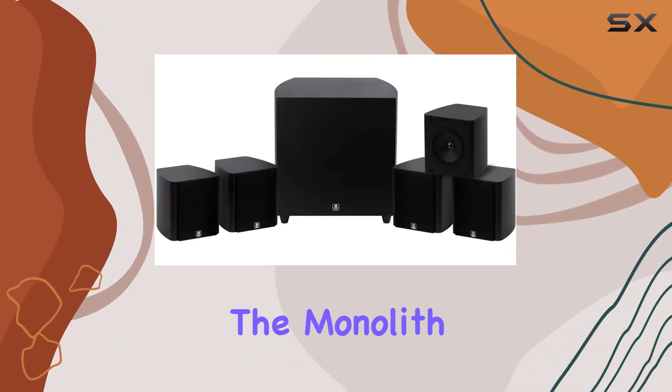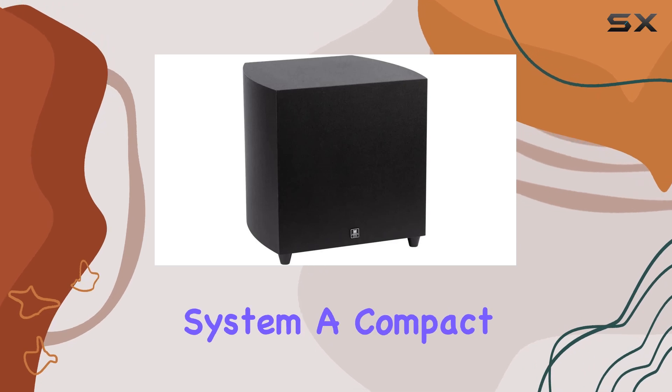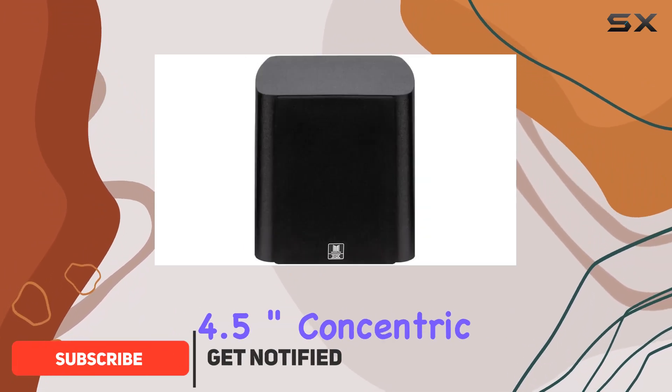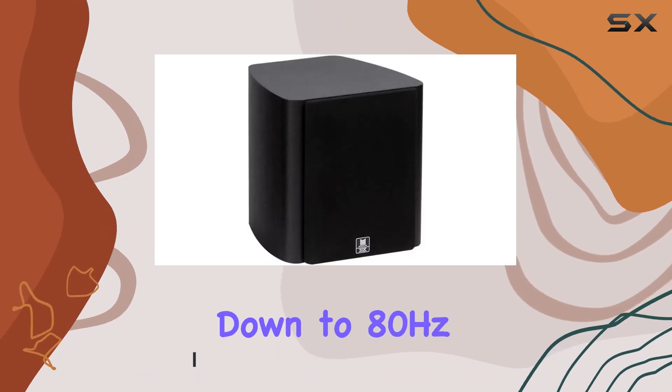Today we're diving into the Monolith M518 HT check certified 5.1 home theater system, a compact powerhouse designed for audio enthusiasts and gamers alike. The five satellite speakers boast 4.5-inch concentric drivers delivering precise performance down to 80 hertz.